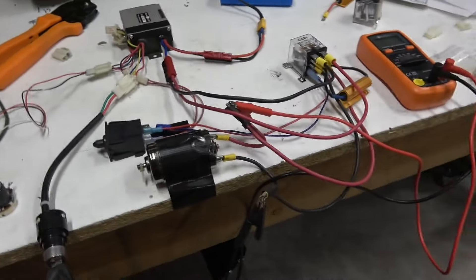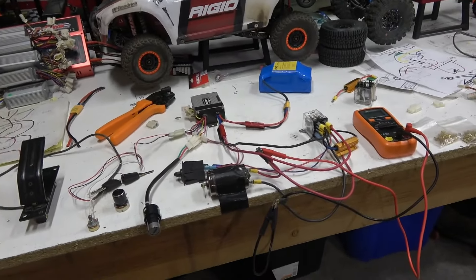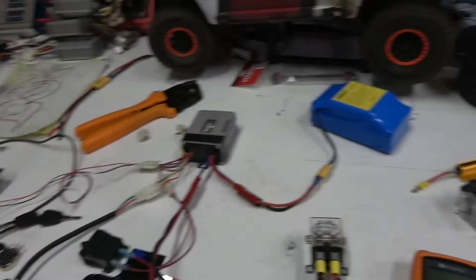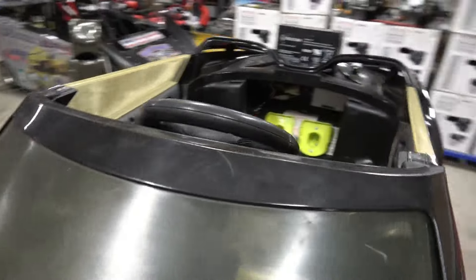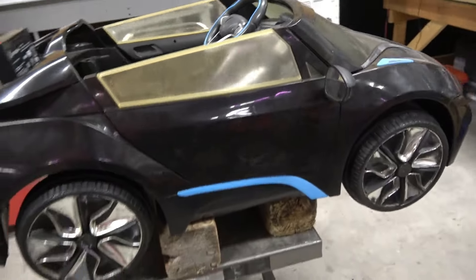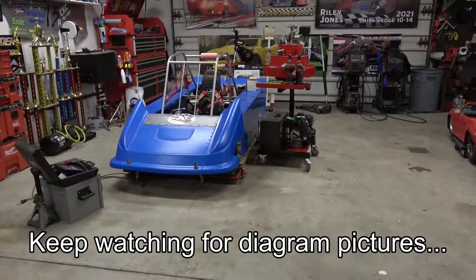That is the 36 volt sleeper build. Listen to the whole video — don't skip to the end, because if you don't install the potentiometer you will turn your motors into plasma on 36 volts. It was a fun challenge — I haven't worked on Power Wheels in quite a while. Hopefully you guys can get some useful information out of it. Give us a thumbs up and get ready for more videos — kart season is coming and we've got motors to build.